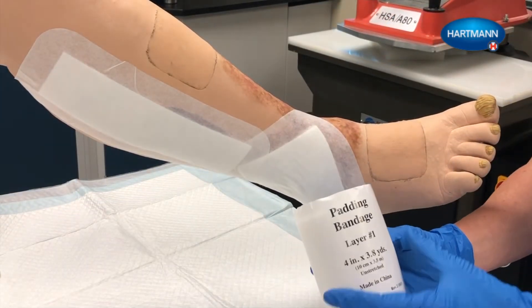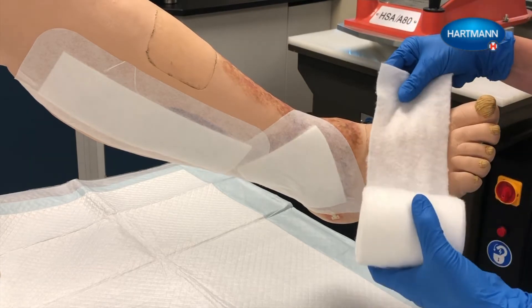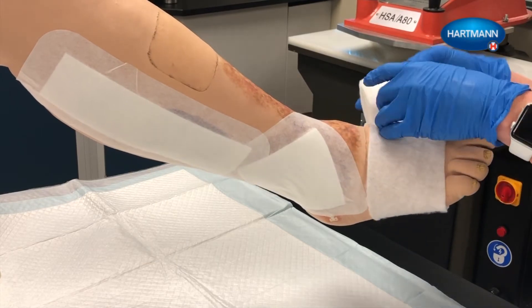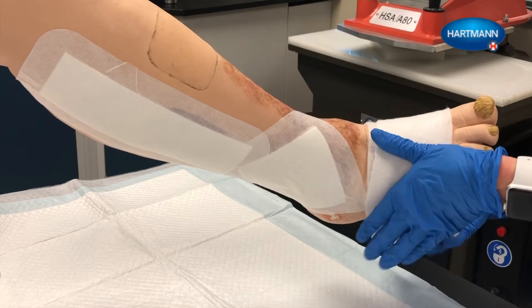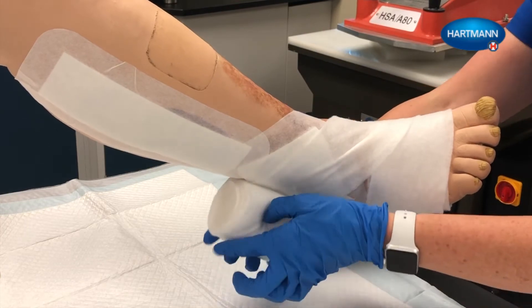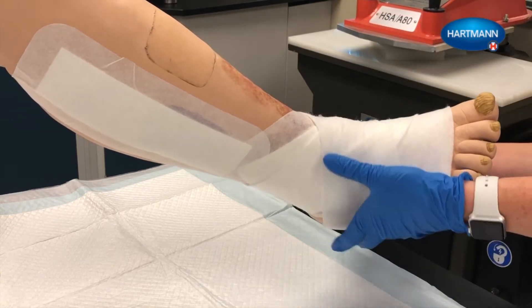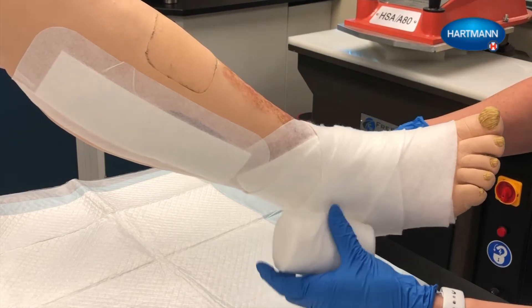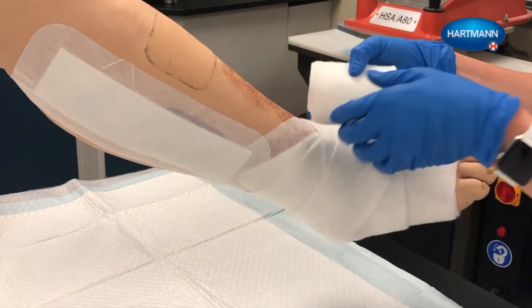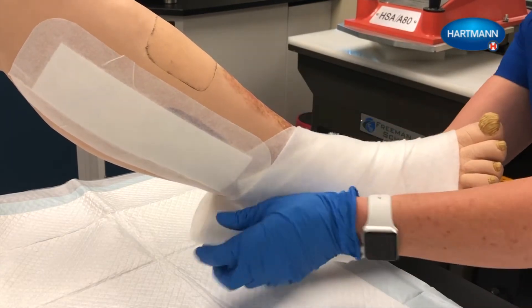Layer 1 is the padding bandage. Wrap the padding absorption layer with the fluffy cotton side against the skin. Start applying the bandage proximal to the base of the toes. After 2 turns for fixation, wrap the bandage across the back of the foot and then enclose the heel. Stretch this layer around bony prominences such as the heel to increase conformability. Using a spiral technique with 50% overlap, continue to wrap the leg to just below the knee. Smooth the bandage after each turn.